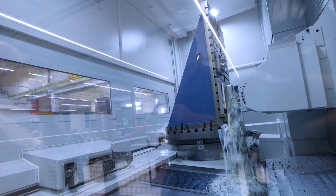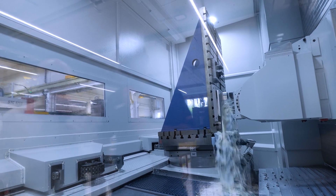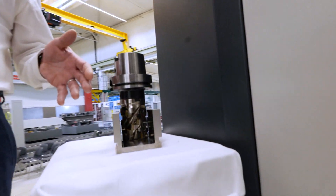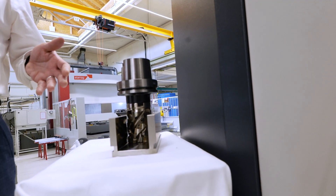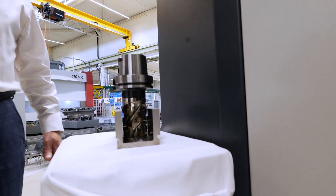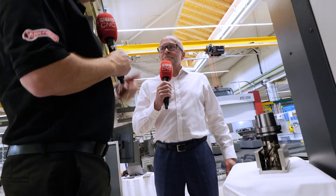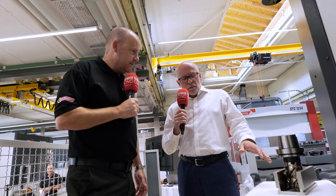It's all about producing parts quickly. That slot behind us — again, people that cut titanium will know what this means — it's a 63 by 63 full slot cut, almost silent, no chatter marks. That's incredible. If you had to make three or four passes instead of one operation, you're increasing your cycle time by three or four times potentially. There aren't machines on the market that can take that in one go.